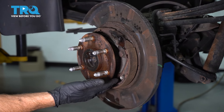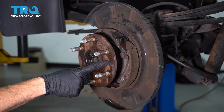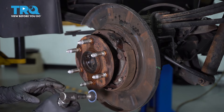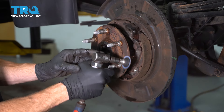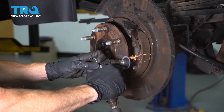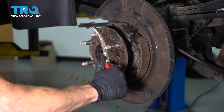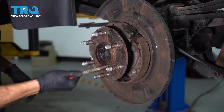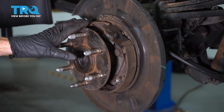Before we clean any of this down with some parts cleaner, let's sand down the axle area where the brand new rotor is going to sit. It's important to make sure you don't have any rust or debris in that area — otherwise you're going to find that you have a brake pulsation. Once you have that sanded down, continue on with the wire brush in between your studs and the hub.